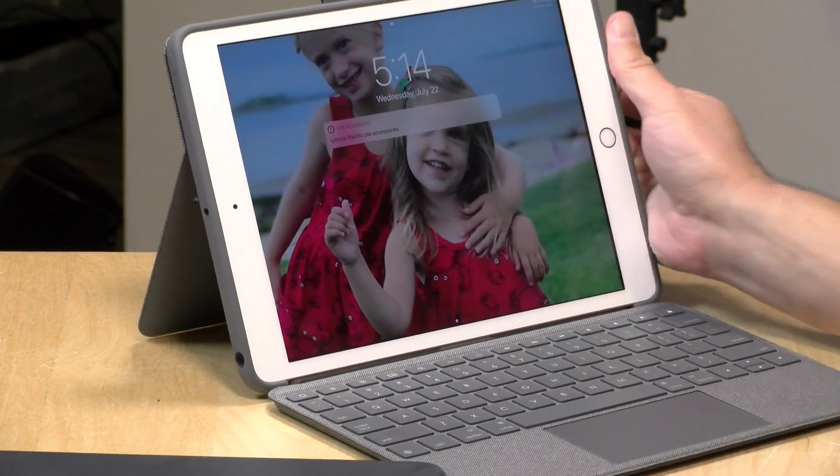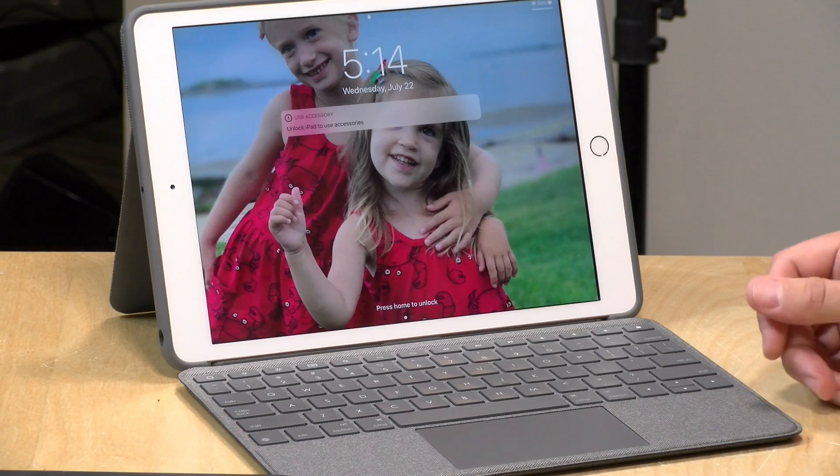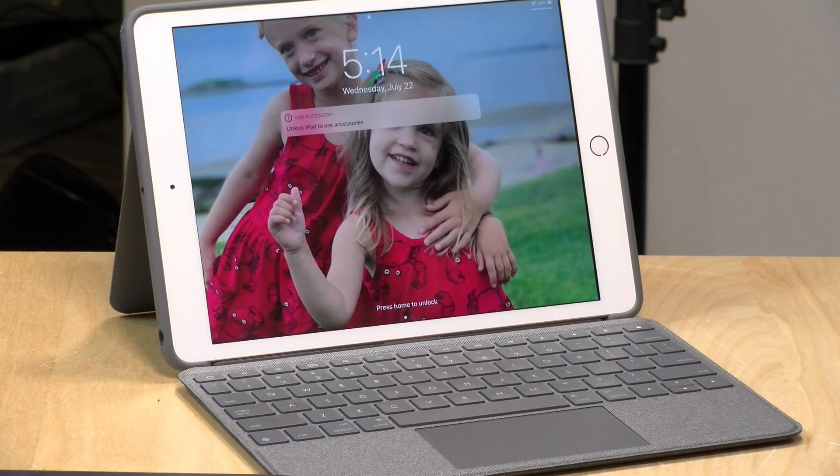Overall a nice product. If you're looking to add a little value to your entry-level seventh generation iPad, here you go. That's going to do it for now — until next time, this is Lon Seidman, thanks for watching.